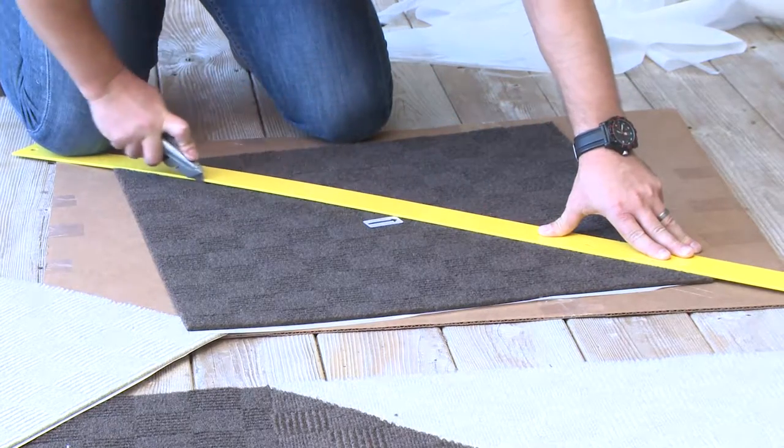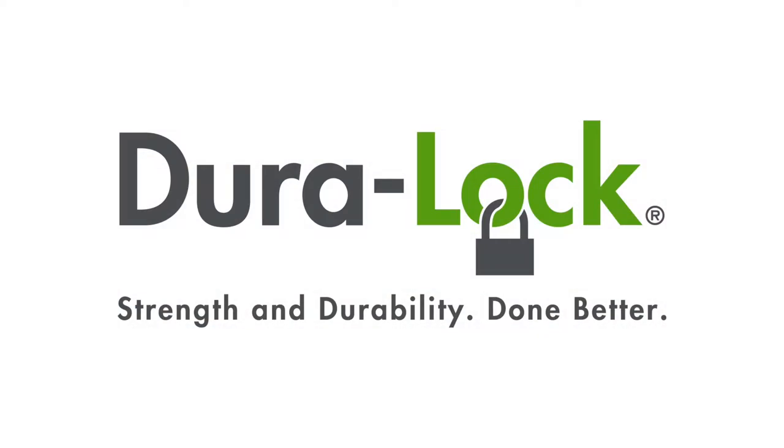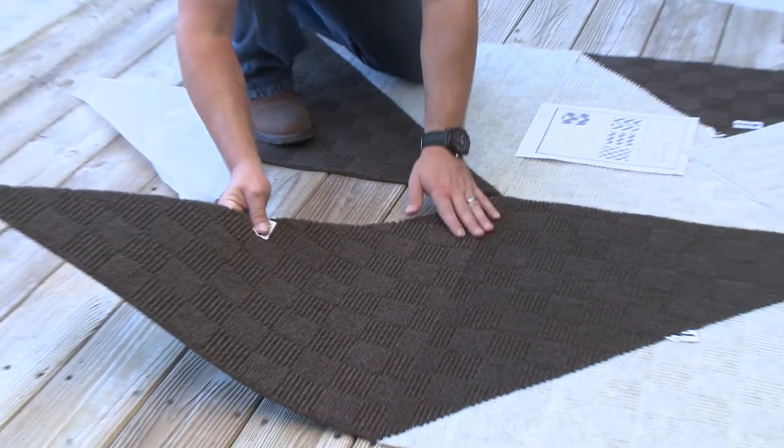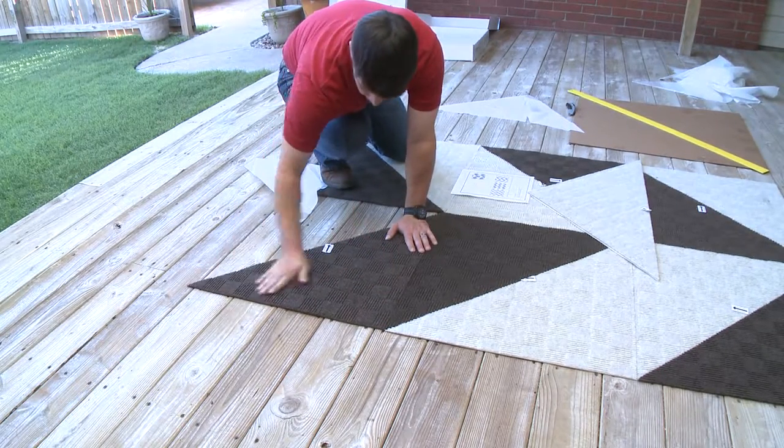Cut the tiles with scissors or a utility knife for a perfect fit. Thanks to our Dura-Lock technology, no matter where you cut, seams magically disappear with a quick rub of the fingers, and the tiles will never fray or unravel.